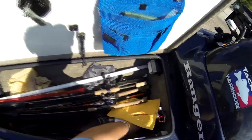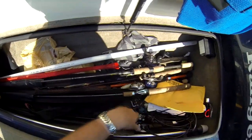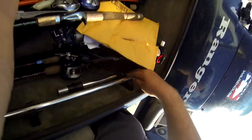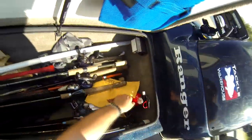Here are a few packages — this is some wiring for my GoPro. Just extra rods. I keep my light stuff in here and they hang on these little knobs right there. I also keep my fire extinguisher here — you've got to have that by law.